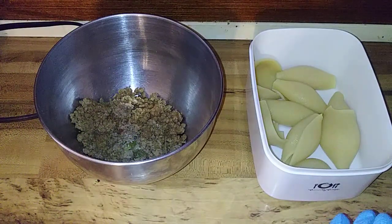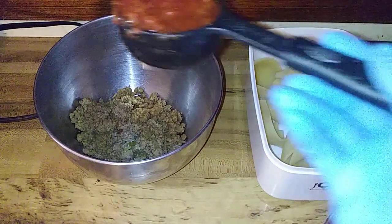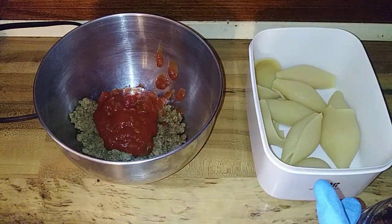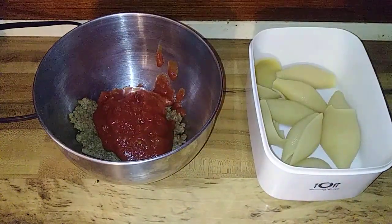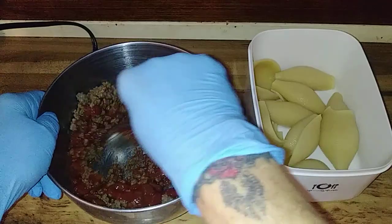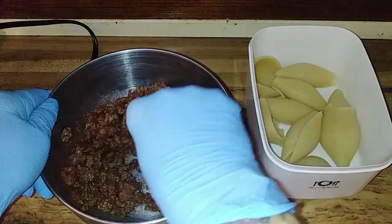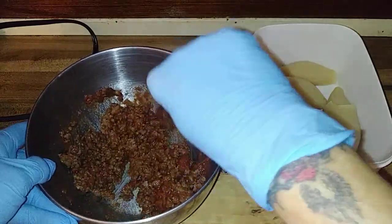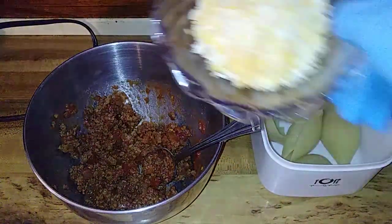I'll try to remember to put the full recipe into the description. So we're gonna start out with a third of a cup of salsa — going a tad bit more. Alright, get that in there and stir it up good. Now another thing they said was just grease the pan, stuff the shells, put them in the pan, and bake them — y'all know I'm not gonna listen to that.